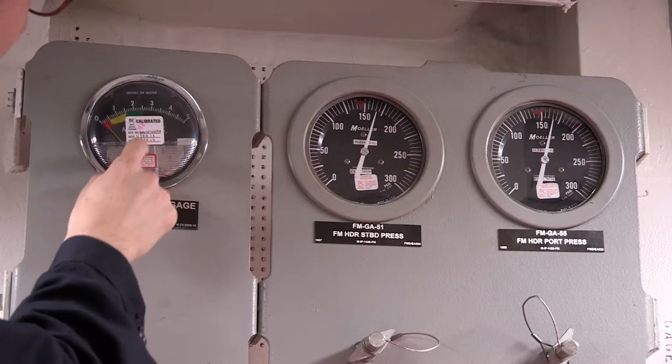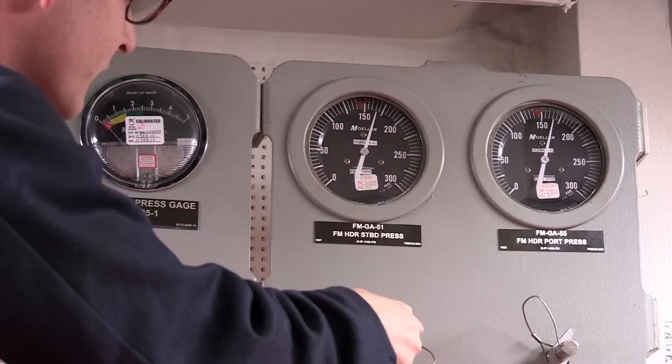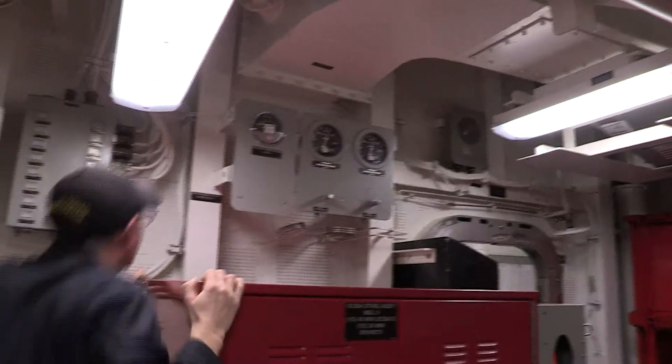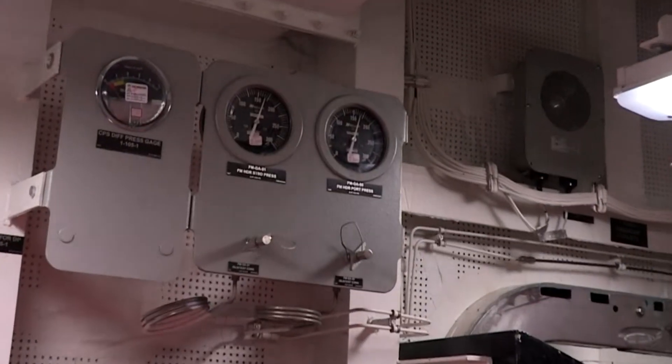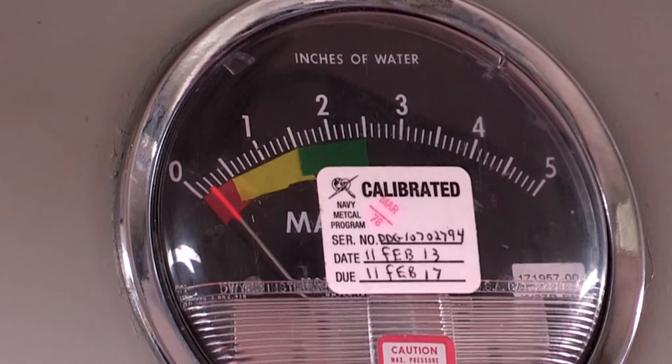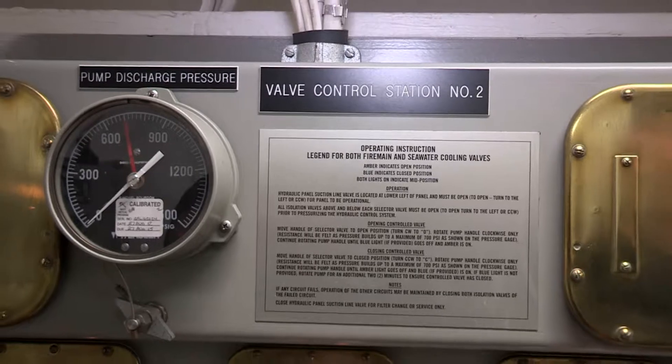The gauge face should be clean and readable. The needle should be in place, straight, and appear free to move. The actuating line to the gauge should be attached to the gauge and the equipment to be monitored. The range of accessible reading should be indicated on the gauge for quick reference. The gauge limits and increments should be appropriate for the intended range.